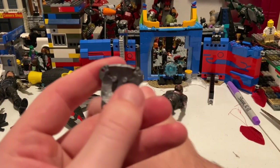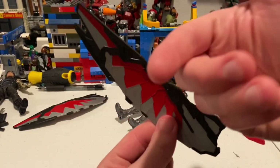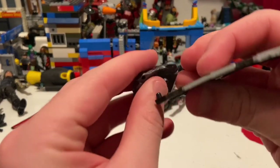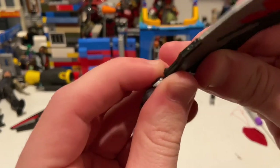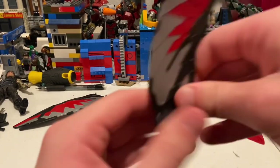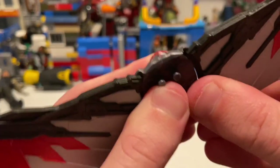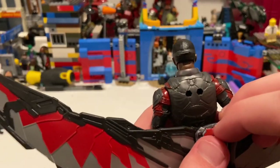Now for the wings — grab this piece and the other one, with that curve going towards you, ends coming toward you. This one goes on the left. Plug it in from the inner part and poke the pegs into the holes. Same deal with the other one. Then you get these two pegs which go right on his back onto those pegs. And there you go.